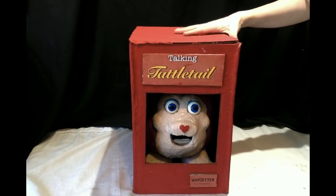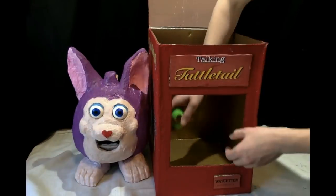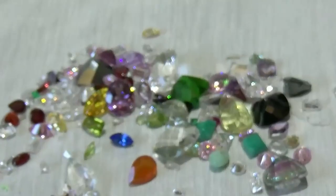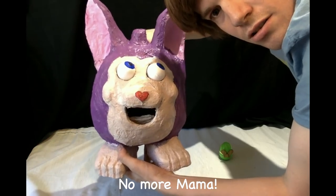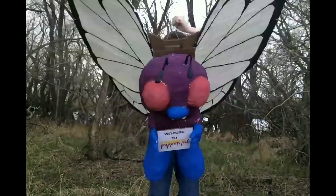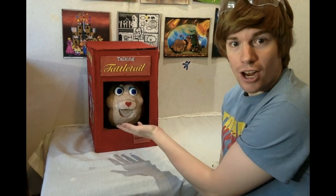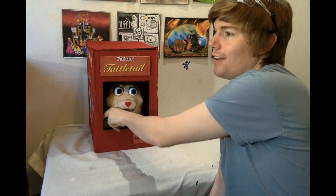Here I have a talking Tattletail. Time to unbox this puppet. Hello everybody, my name is Tommy and today I will be showing you how to make your very own talking Tattletail, including the box and even the egg. Let's grab our newspapers and our brushes, and remember safety first.